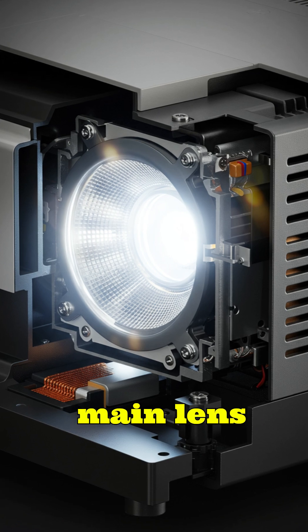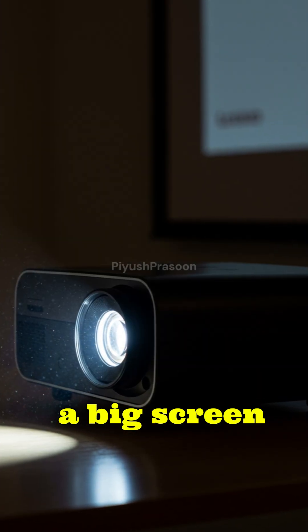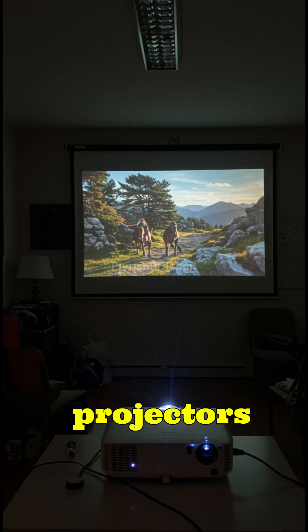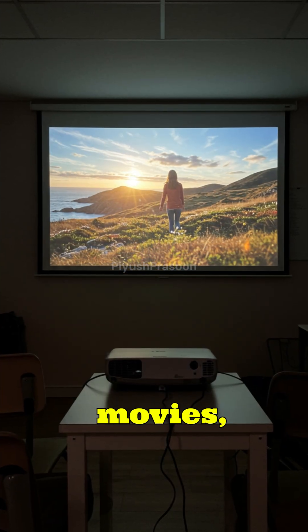Finally, the main lens focuses the image, scaling it up to fill a big screen while keeping it sharp. That's how projectors turn a small light and chip into a massive picture for movies, classrooms, and theaters.